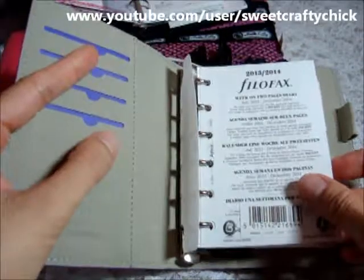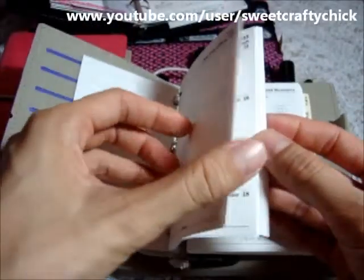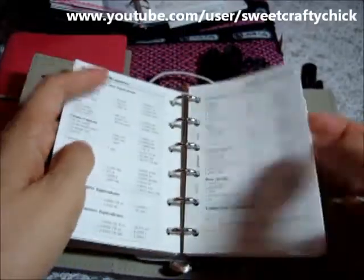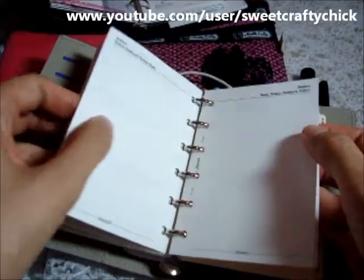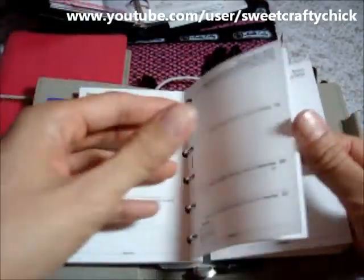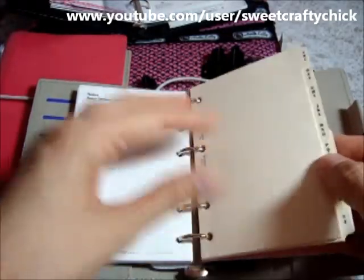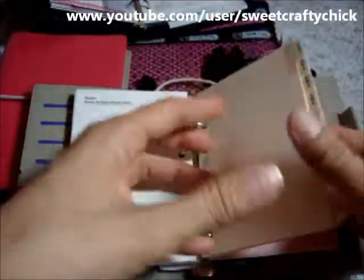This is a 2013-14, so it starts in July 2013, which is perfect, and goes all the way to 2014 — which is awesome because my other one was 2012-13, so I'm really happy about that. It comes with some notepaper, and I like these dividers better. They're cream, better than the ones in the Sketch, which is why I made all my own for my Hello Kitty divider.